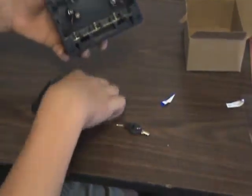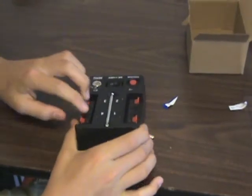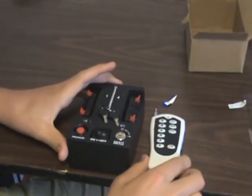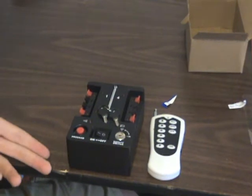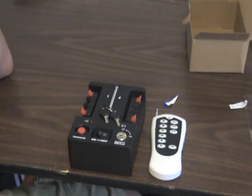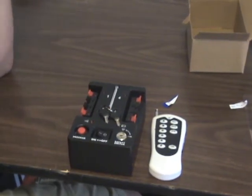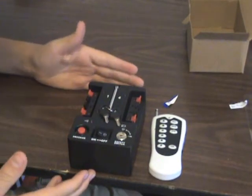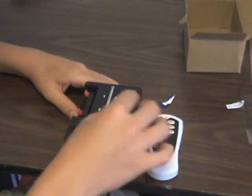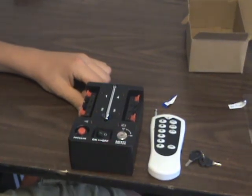So yeah, this is the basic firing device right here. I don't have the actual igniters yet but I'll be getting those soon. Like I said, I don't know a lot about this so it's probably going to sound really beginner-ish, because that's really what I am. I'm going to dig into it, read up on some forums, and figure out how to use it. But yeah, this is the unboxing of my wireless firing device that I got for my birthday from pyrocreations.com. I will be ordering igniters and doing a test in an update video — thanks guys!